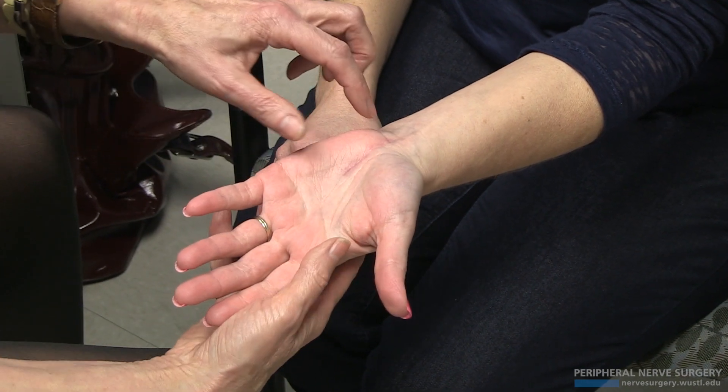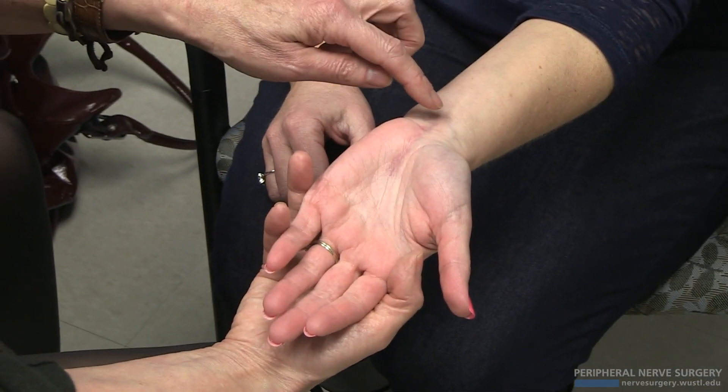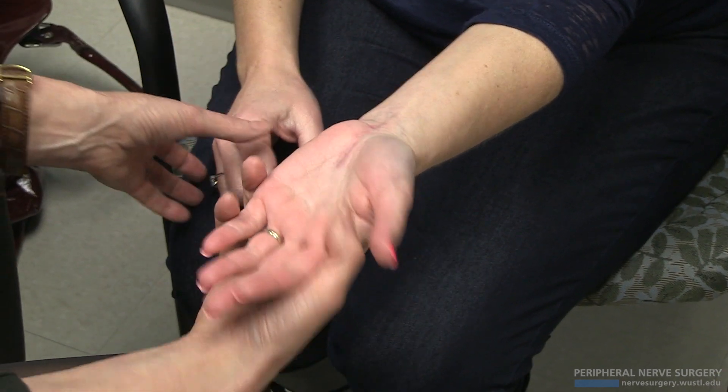My solution, if we redo it, is to make the incision quite a bit ulnar. Now I want to try the scratch collapse test — I'll be pushing on the pronator, scratching here, scratching here, and scratching here to see what's going on.